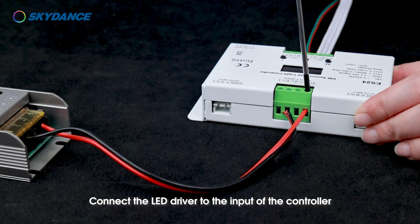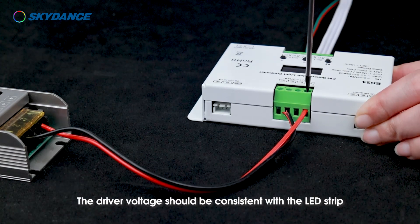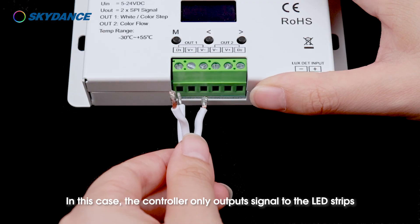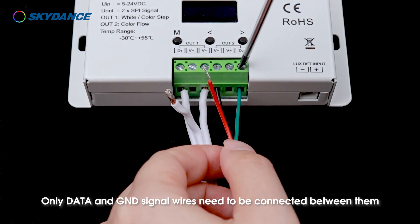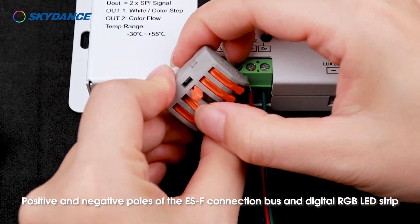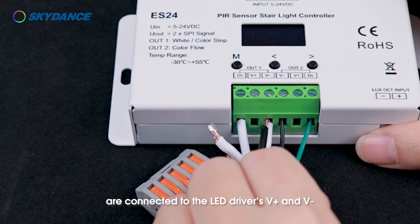Connect the LED driver to the input of the controller. The driver voltage should be consistent with the LED strip. The total load on the controller cannot exceed 20 amps. If the load of LED strips exceeds the limit, an extra LED driver is required to power them separately. In this case, the controller only outputs signal to the LED strips — only data and GND signal wires need to be connected between them. Positive and negative poles of the ESF connection bus and digital RGB LED strip are connected to the LED driver's V+ and V−.